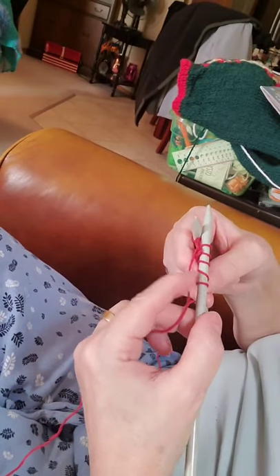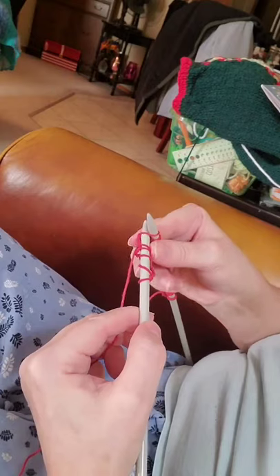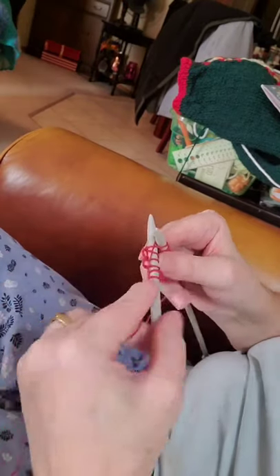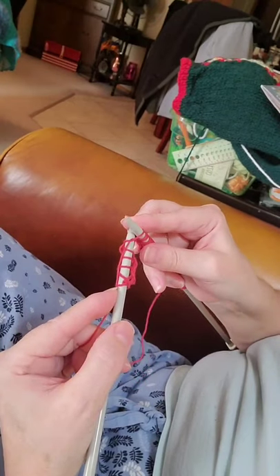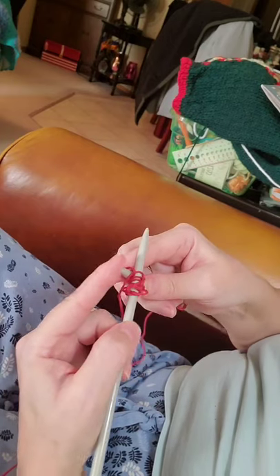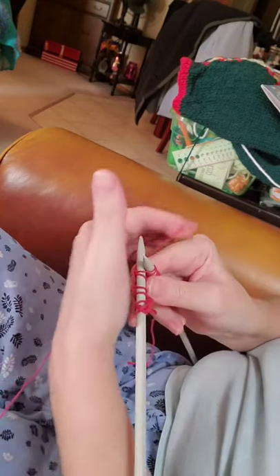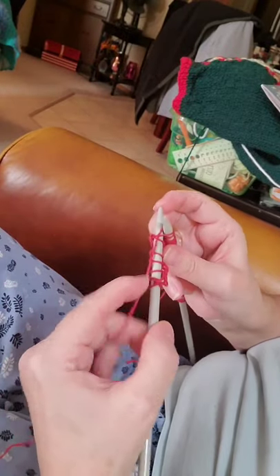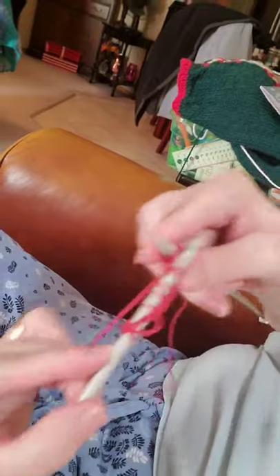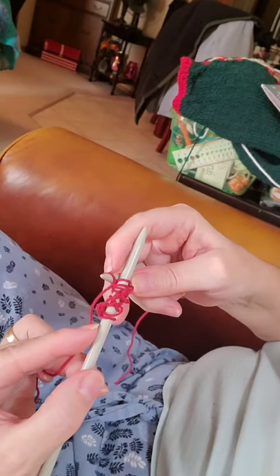So now you have your stitches on your other needle. We're going to do the same thing: front to back, make an X. Bring your yarn down around and up in between the two needles. Bring your bottom needle down and up through the top two stitches. Slip that one off. Then front to back, bring your yarn around so your yarn is in between. Bring your bottom needle down and up through the top two stitches and remove the top one.